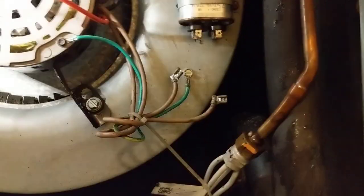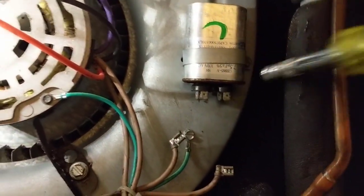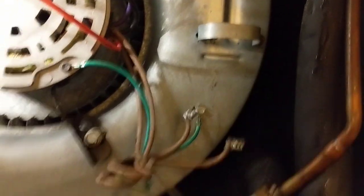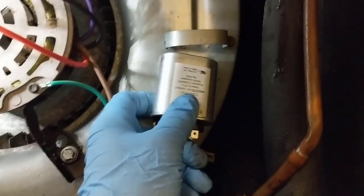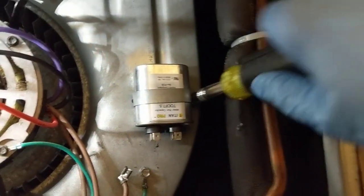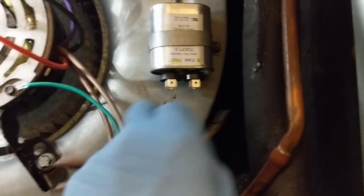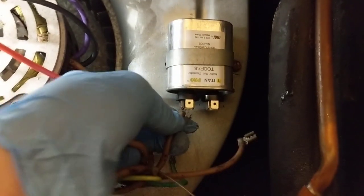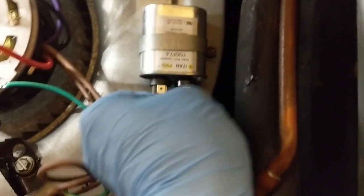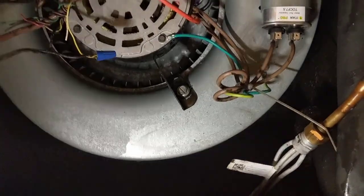Got our board all wired up, everything looks good. Now we'll go ahead and remove the cap and swap it out. There's our new one — 7.5. Throw the cover on, put the disconnect back in, turn the thermostat on, and we'll try it out.